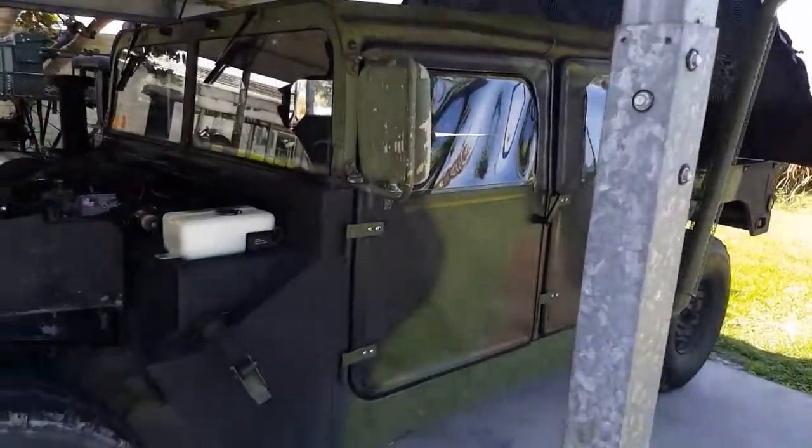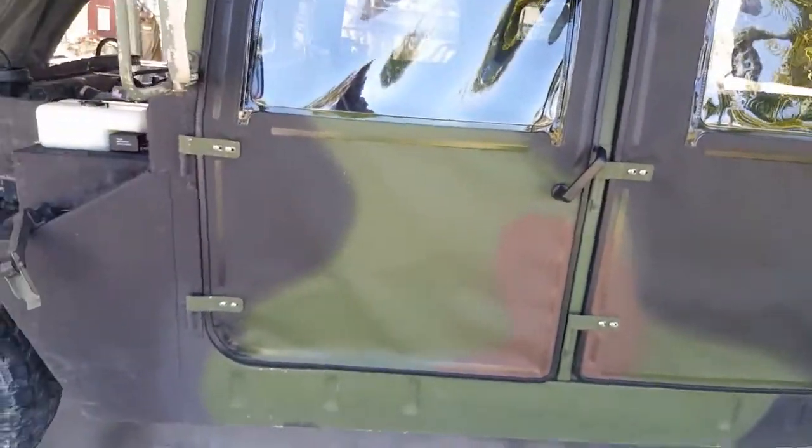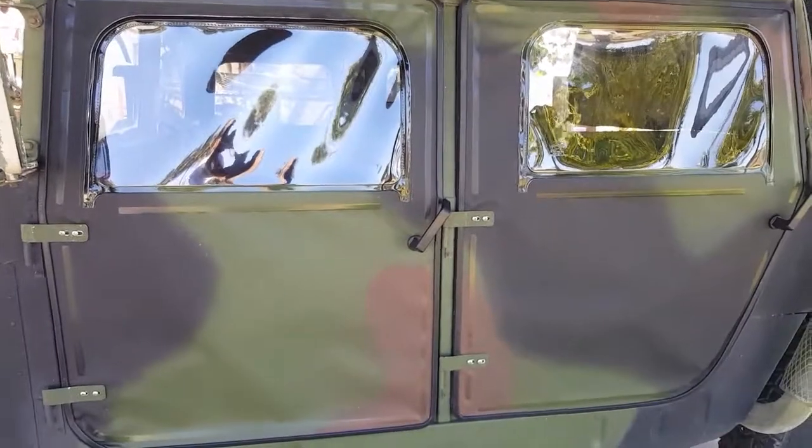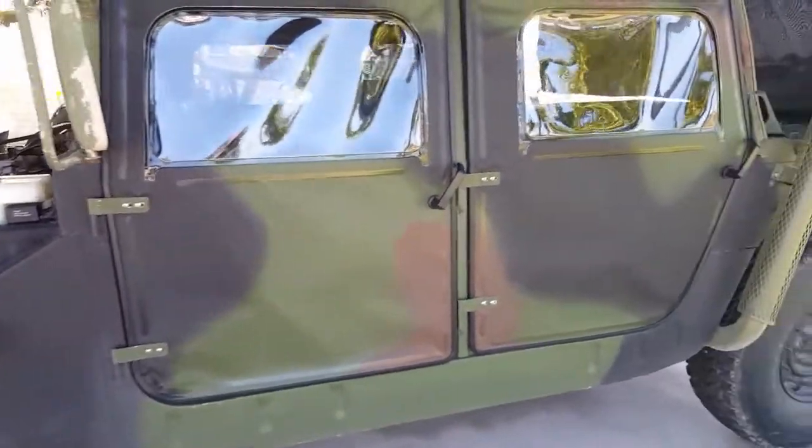Hey, I'm back with some upgrades. I did show you these awesome doors — got them from Bretton Industries, brand new. 800 bucks total, 200 bucks a piece, no tax, no shipping.